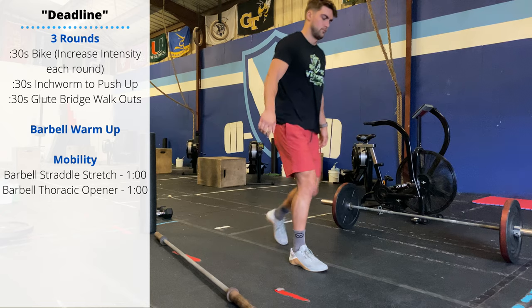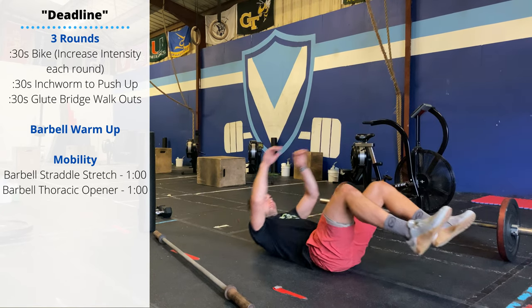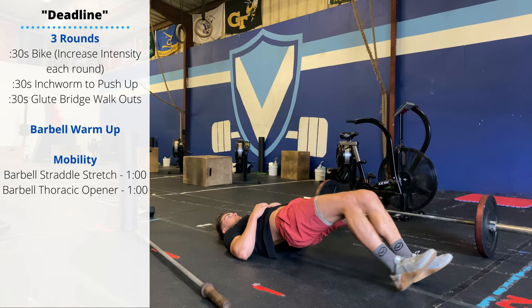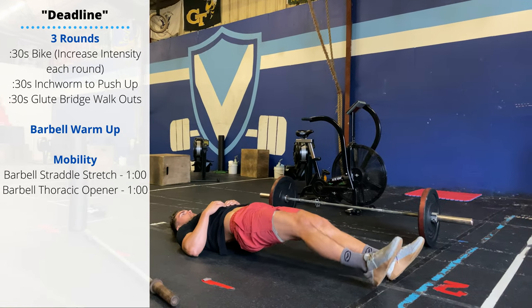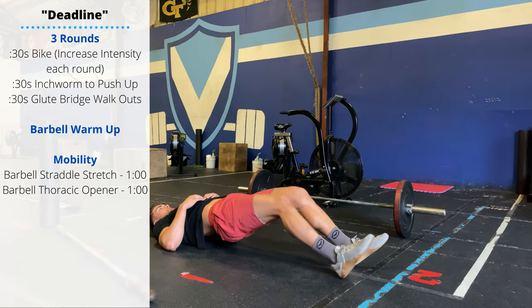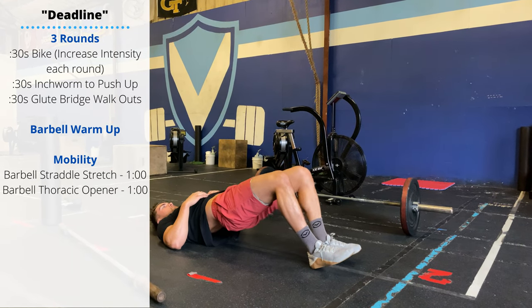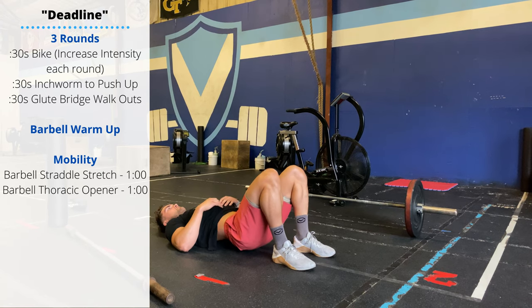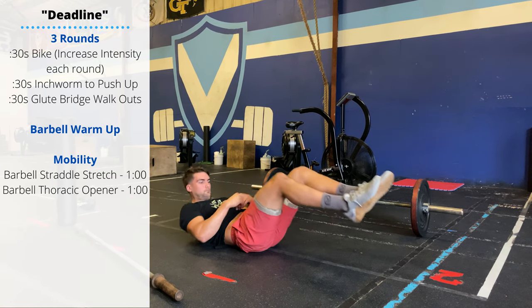Then you'll lay down. We'll do 30 seconds of glute bridge walk-out. You're gonna get three or four reps in — drive the hips to extension. On the heels, you're gonna walk your feet forward into an arch position or a hollow position, and then walk your heels back into that glute bridge. You'll do three rounds, 30 seconds per position.